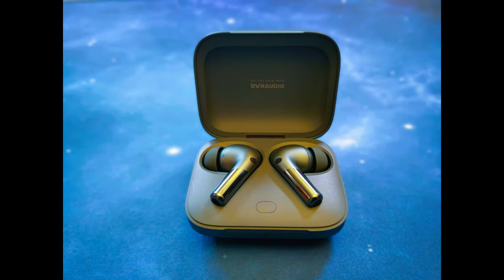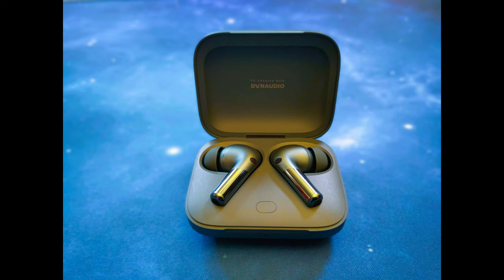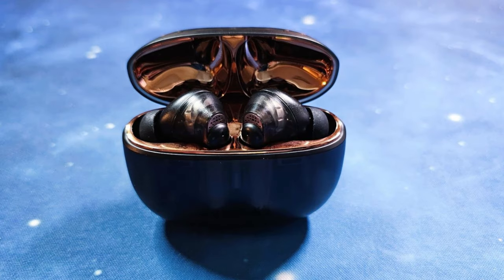This is a mic test with the OnePlus Buds Pro 2 in a quiet location, and also in a crowded location. This is a mic test with the Creative Arvana ACE2 earbuds in a crowded location.